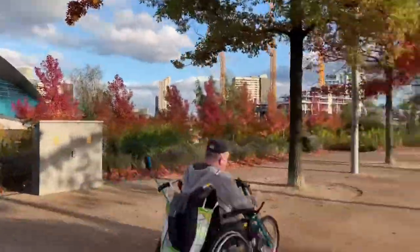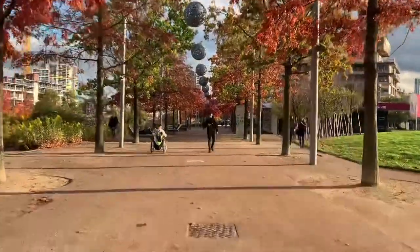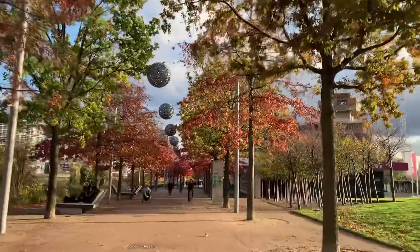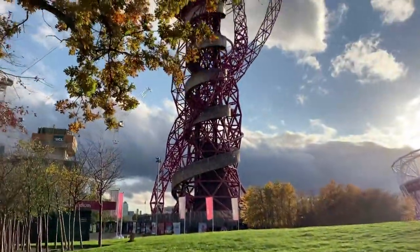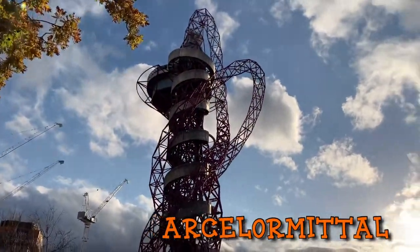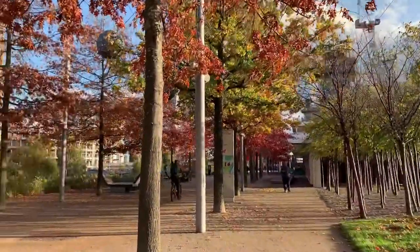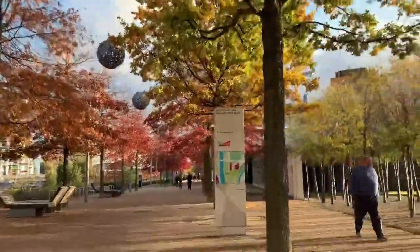Look at that, wonderful isn't it? All the colors are so stunning. It's so lovely to walk around here while we are hunting for the pumpkin. And this great tower, it's called ArcelorMittal. And just beside it is the stadium. Not to mention Zac Efron — he had a try on this tower and it was really cool.